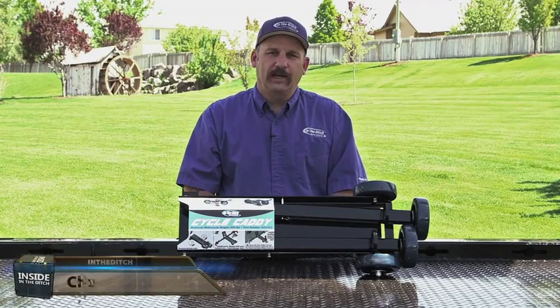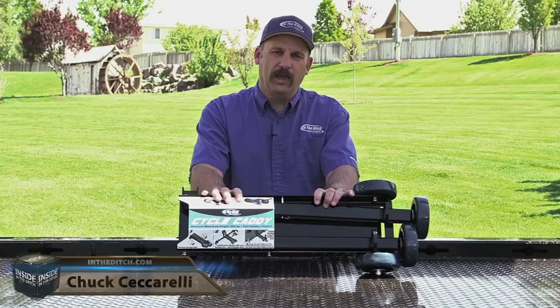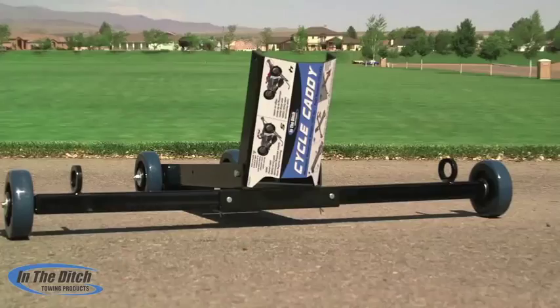Hi, I'm Chuck and welcome to Inside in the Ditch. In this episode we're going to be talking about our all-new Cycle Caddy. We're really proud of this Cycle Caddy and some of the innovative features that we've put on it — we think you're going to really like them.